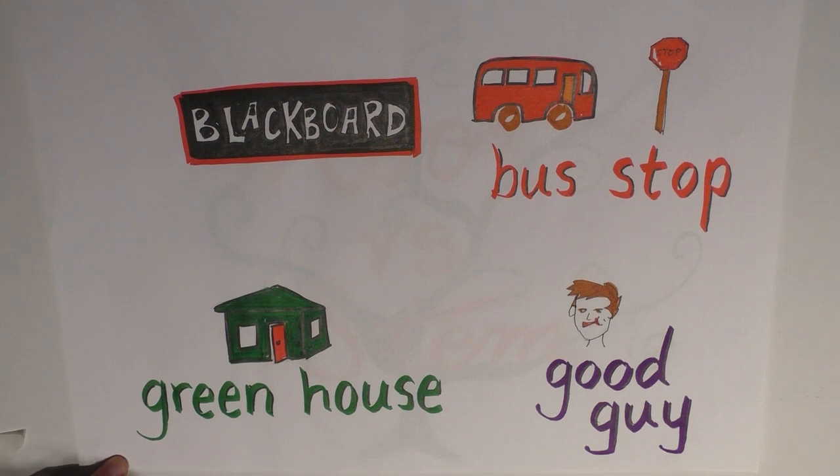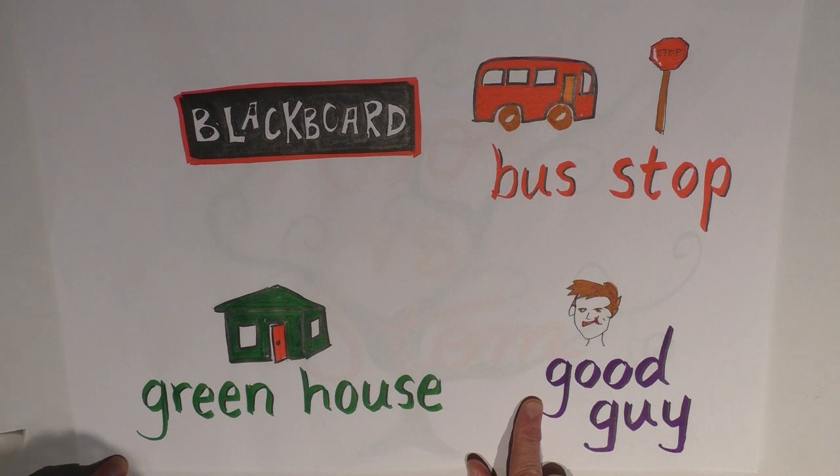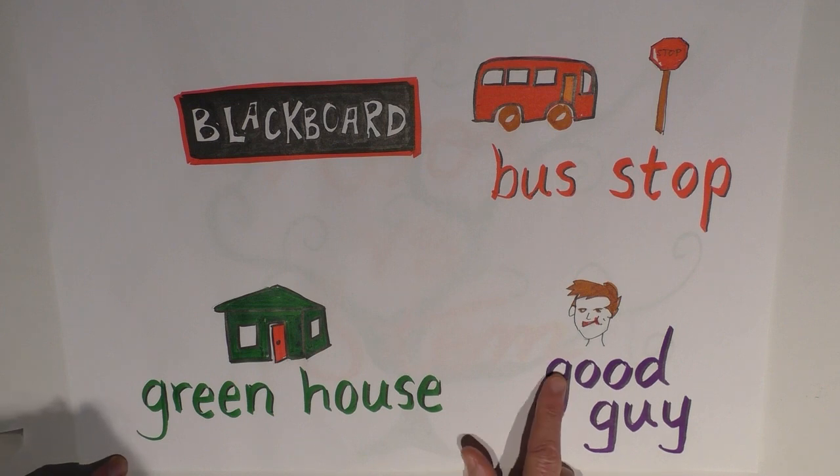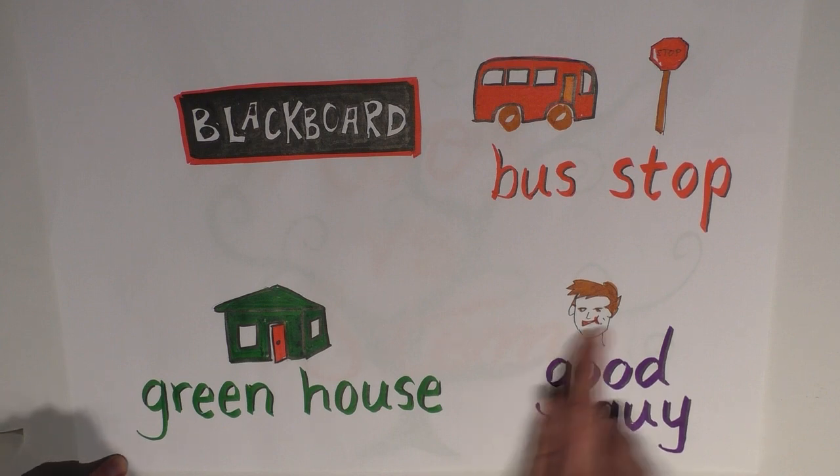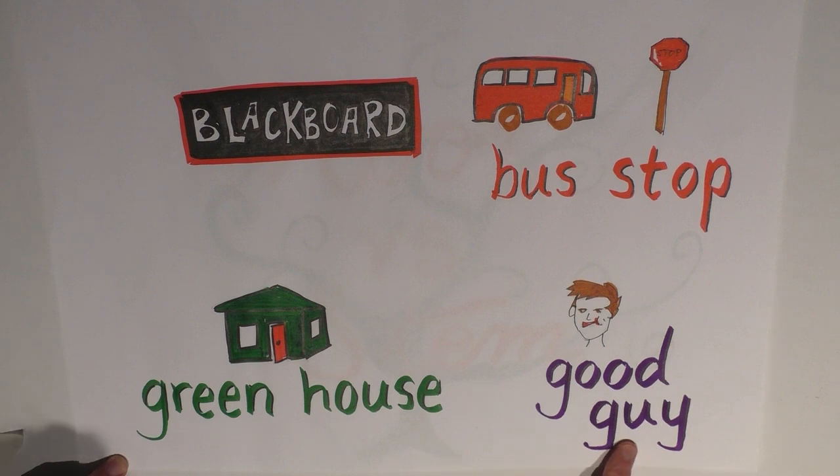Let's see if that rings true for other examples. How about 'good guy'? Sentence one: 'He's one of the good guys.' Sentence two: 'He's definitely a good guy — if you don't snap him up someone else will.' In sentence one, 'GOOD guy' — the stress was on 'good.' In sentence two, 'good GUY' — the stress was on 'guy' and it's not a compound; 'good' is an adjective describing 'guy.' But in the first instance, 'good guy' becomes a compound.